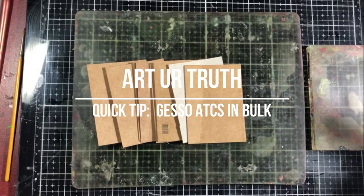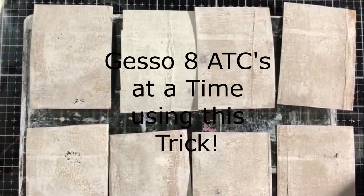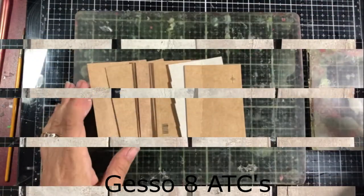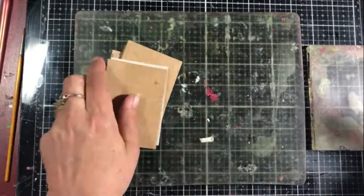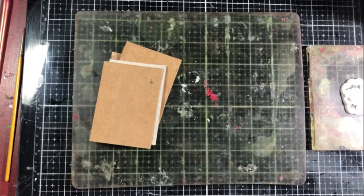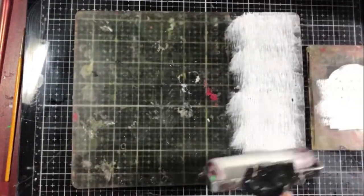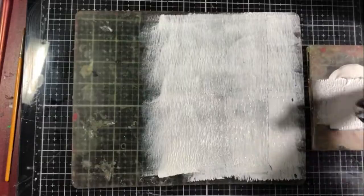Hello and welcome back to Art Your Truth. Today I'm bringing you a quick tip on how to gesso ATCs in bulk. So if you're like me, I like doing ATCs a whole bunch, and I saw this — I can't find where I saw it from. It might have been Pinterest, it might have been YouTube, so it's not my original idea.